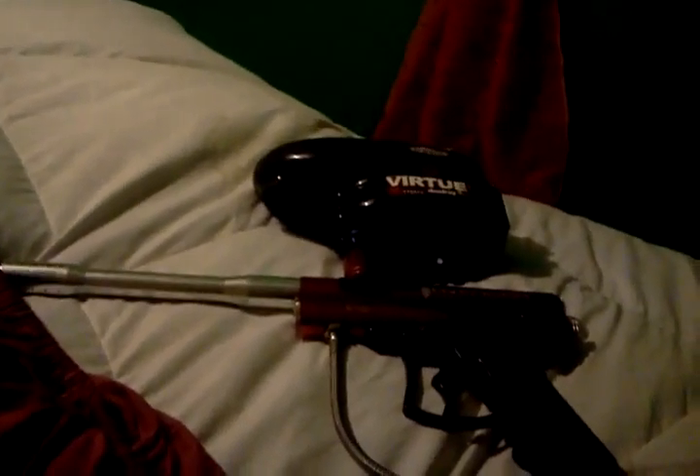Hey guys, I'm just doing a review on the Brass Eagle Adventure. This is basically it. I do have a Halo hopper on there and a Java CO2 one-time use thing.